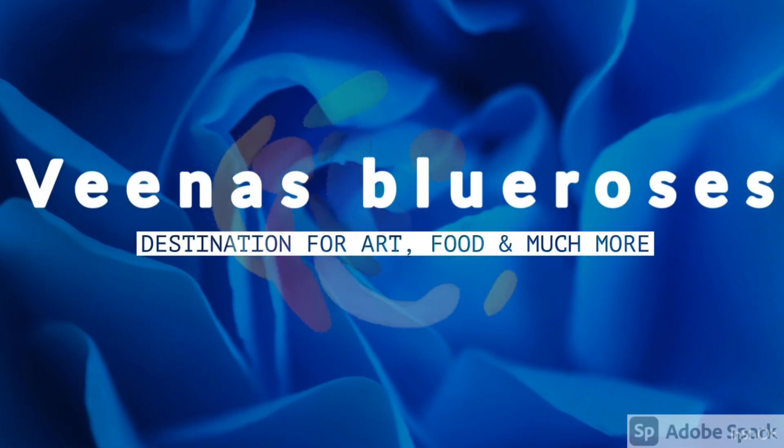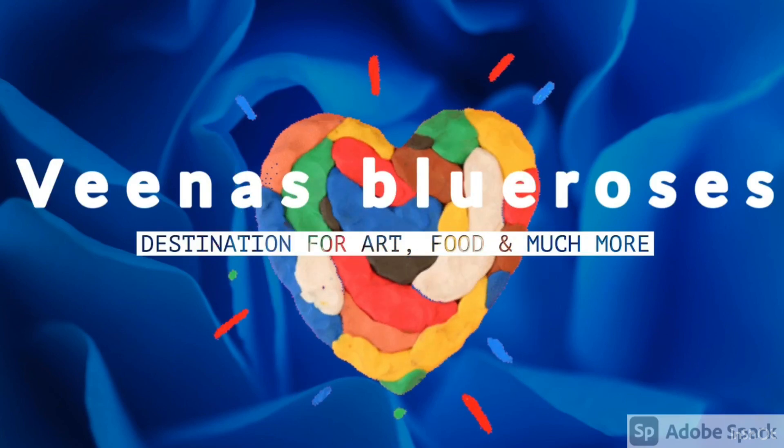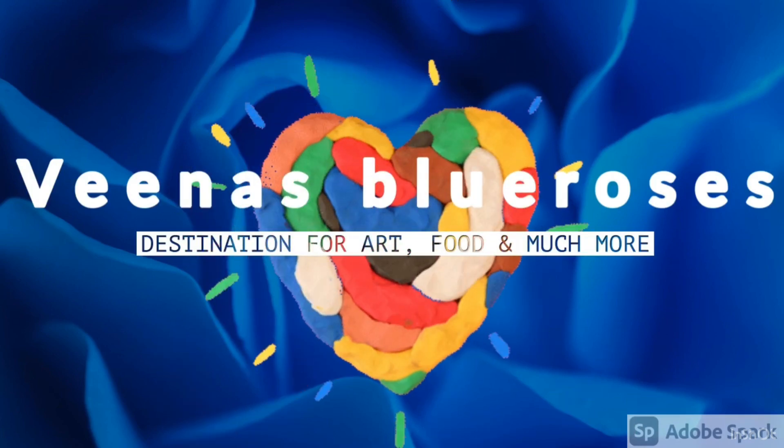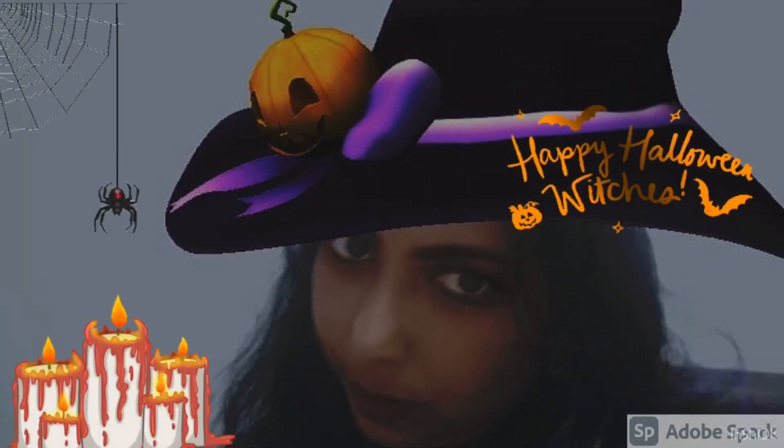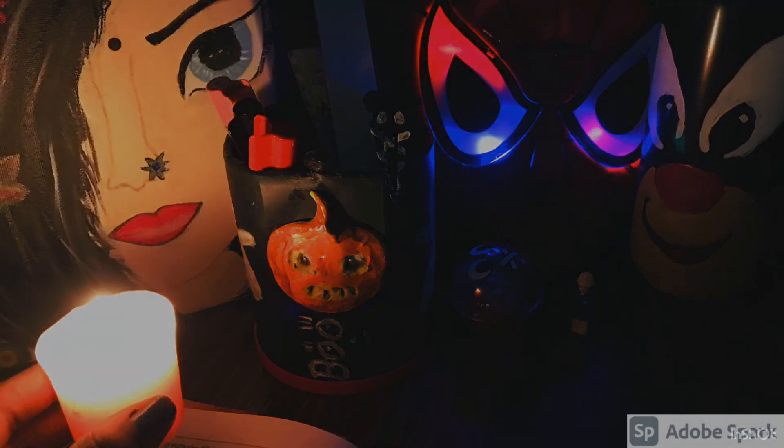Hi friends, welcome to Veena's Blue Roses, a destination for art, food, and much more. Today is the second part of the Halloween special video. I have tried to give a Halloween effect in this video. Hope you all like this video, as you all loved the first video. So happy Halloween from the witches!